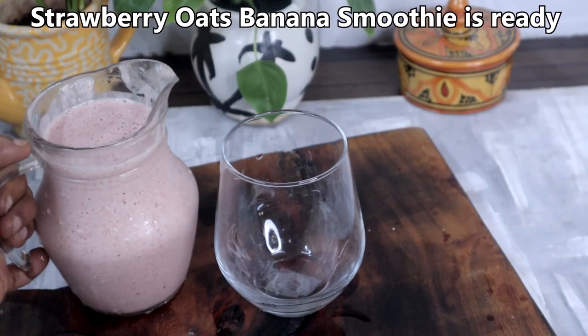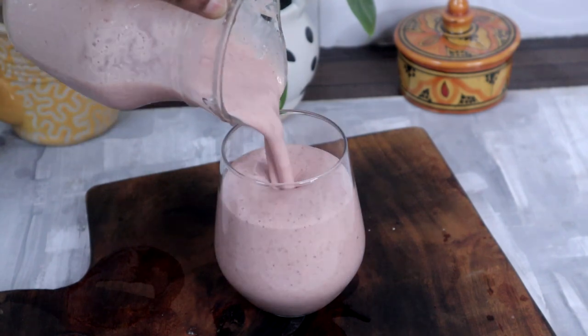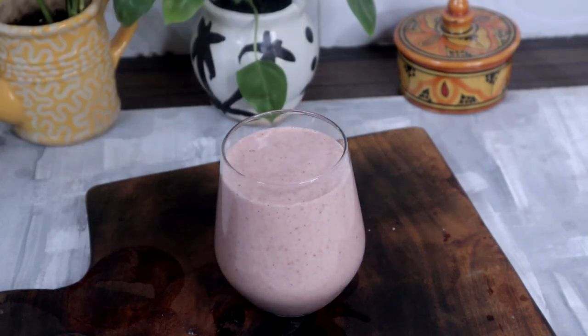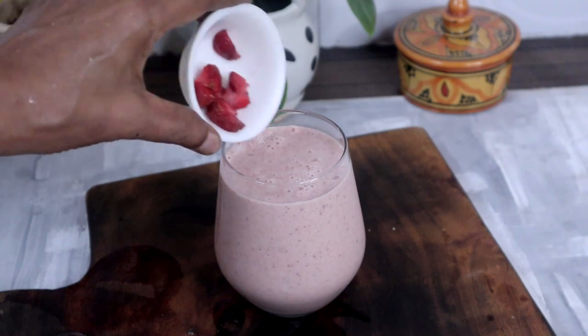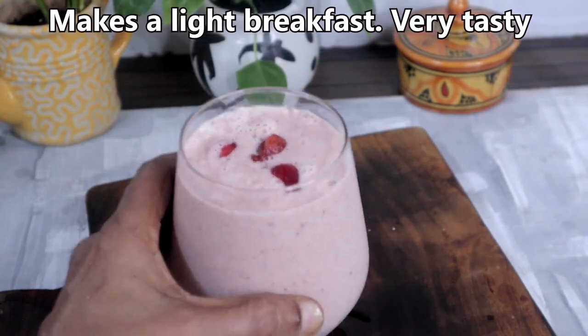Strawberry oats banana smoothie is ready. This can be had even as a light breakfast.